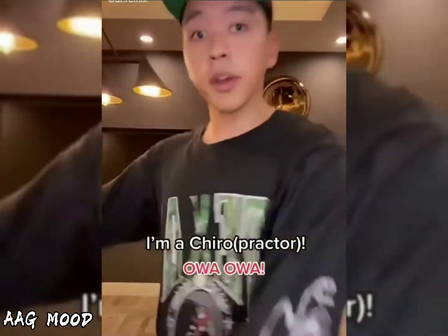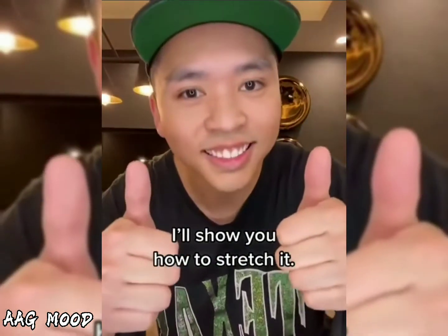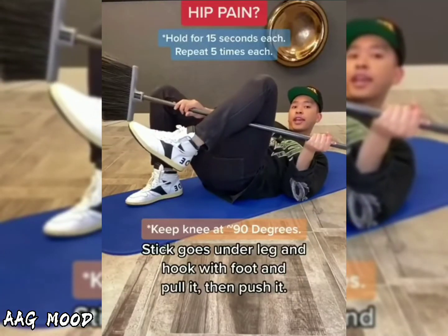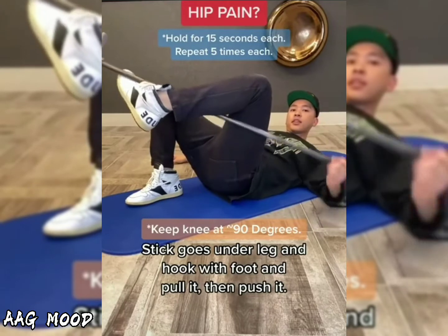So your hip hurts? Ow. I'm a Chairo. I'll show you how to stretch it. Stick goes under, leg end. Hook with foot and pull it. Then push it.